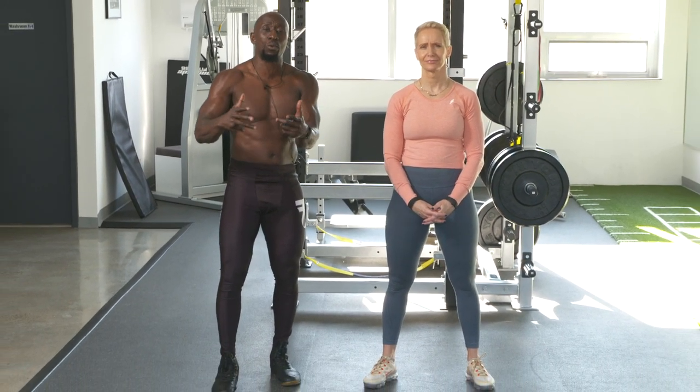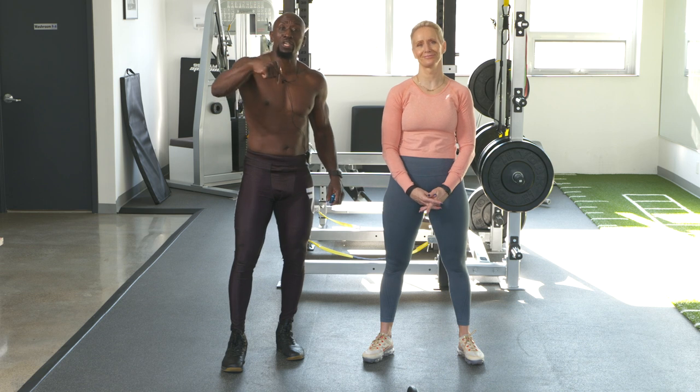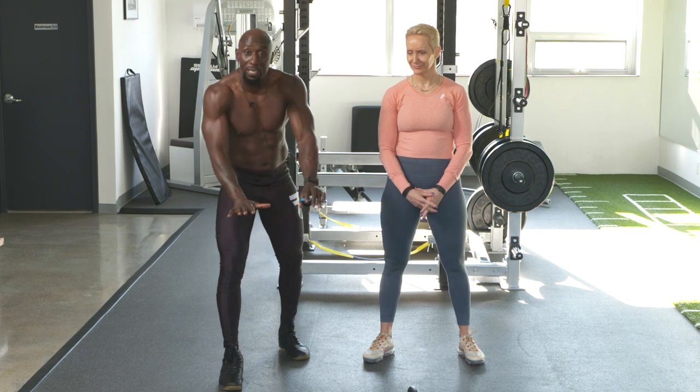Each exercise is 40 seconds of work followed by 20 seconds rest, which means you only have to do the exercise once, but you want to move as quickly as you can throughout each exercise. Of course, at the start it's going to be a little slow. We're going to show you the exercises coming up during the 20-second rest, so you'll see what's coming up.